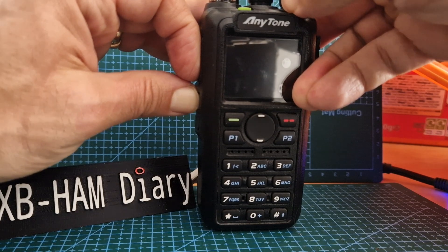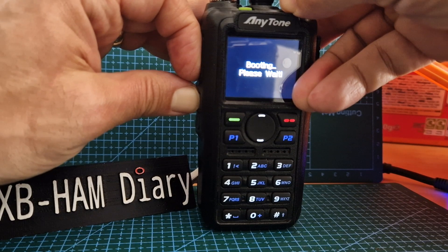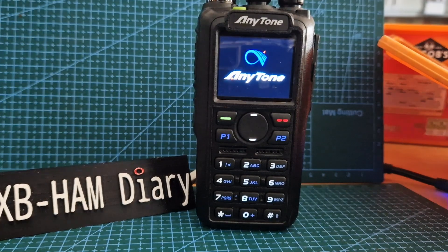It should go into MCU reboot mode. If it doesn't, just keep doing it — it will eventually. There you go. 73, all the best.